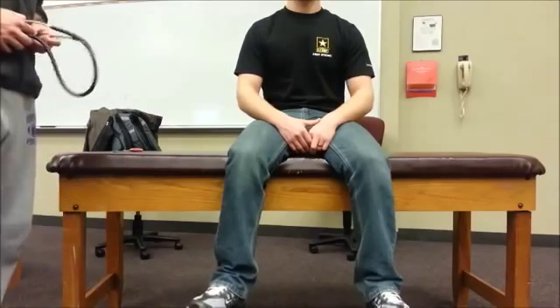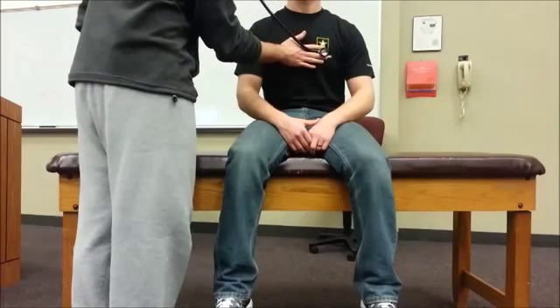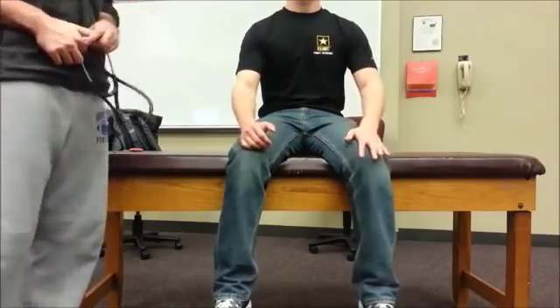Another test is going to be whisper pectoriloquy. For this one, I'd also use my stethoscope and ask the patient to whisper 1, 2, 3 every time I move to new locations. For this test, I should barely be able to hear the 1, 2, 3. And if I heard an accentuated or increased volume of that 1, 2, 3, it could indicate that there's a consolidation in that lung field.